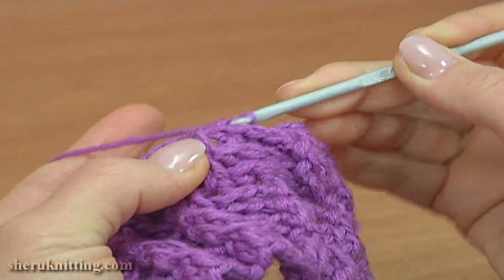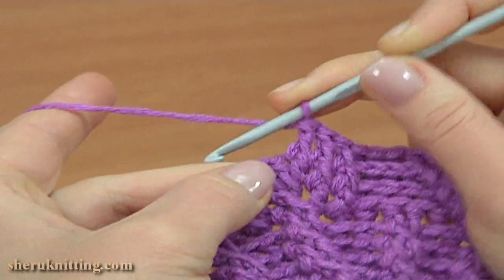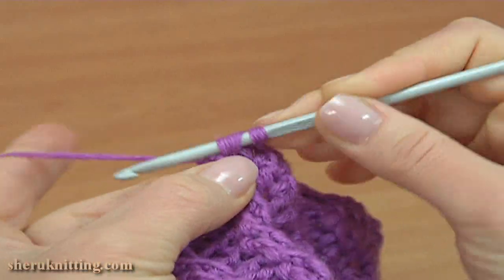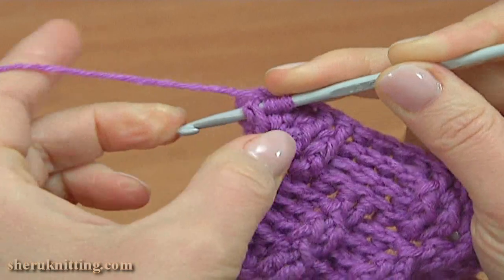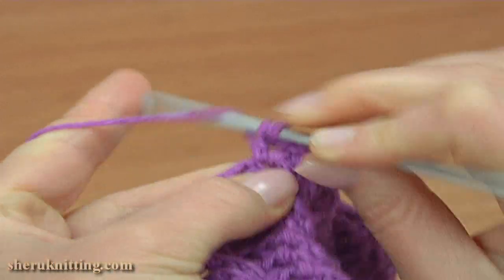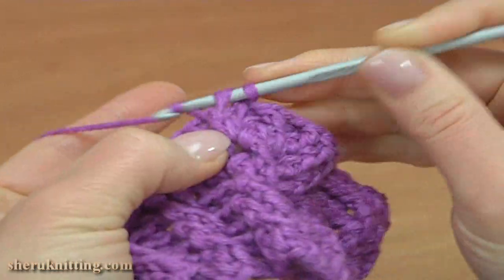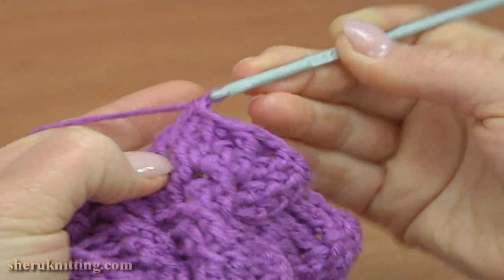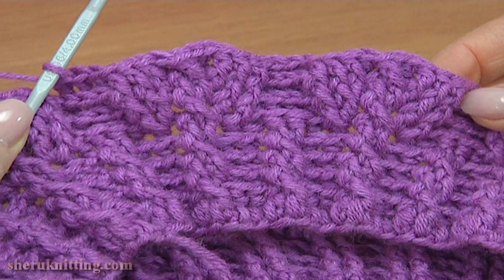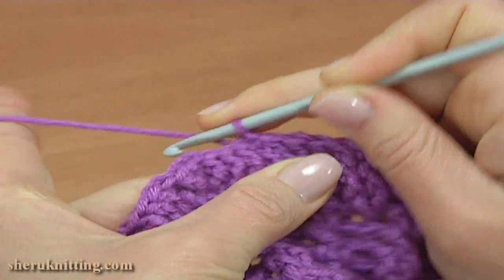Make the leaf pattern: 3 front post double crochet 1, 2, 3, then make a double crochet. Skip the next stitch and make a front post double crochet around the second stitch, then a front post double crochet around the stitch that was skipped. Continue with double crochet, then 3 front post double crochet in a row. Continue working this way till the end of the round and work a slip stitch. Round 3 of the leaf pattern is done.